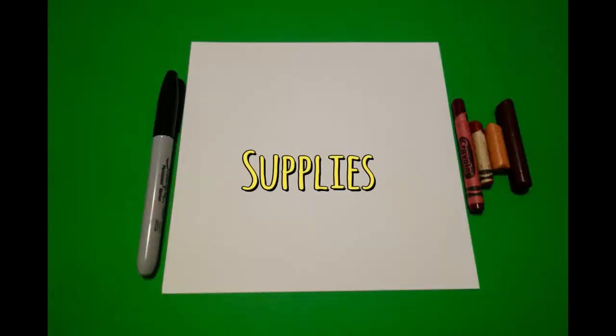Hi, I'm Patty Fernandez and I'm an art teacher. Visit my website at pattyfernandezartist.com. Let's draw. Today's project is how to draw the year of the ox.